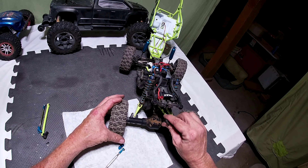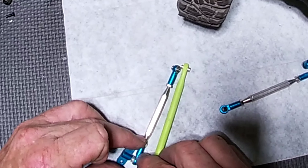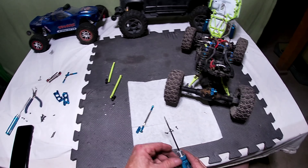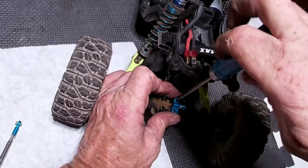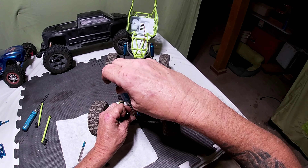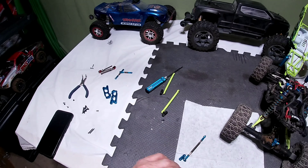It looks like the size may be a little bit different but that's okay, they are adjustable, so more than likely we'll just adjust them. We are going to use hex screws rather than Phillips screws. We'll replace the hex screws and the metal links — get rid of those Phillips.